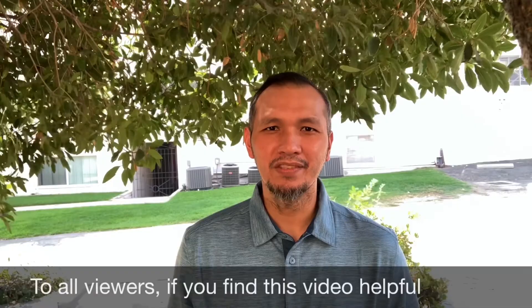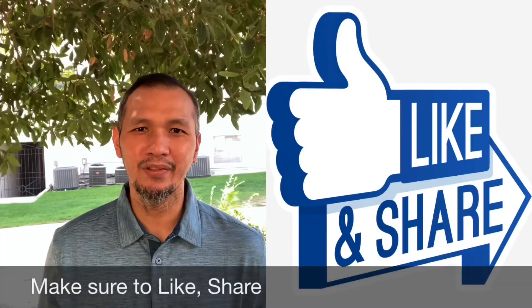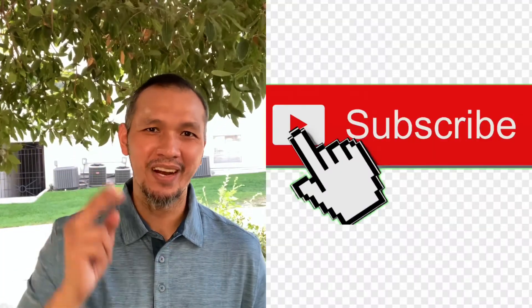Thank you for watching. I'd like to send a shout out to Anne and Ersey — thank you for guesting in our episode. To all the viewers, if you find this video helpful, make sure to like, share, and subscribe to this channel. See you in our next video.